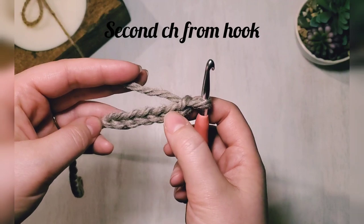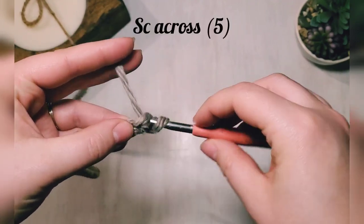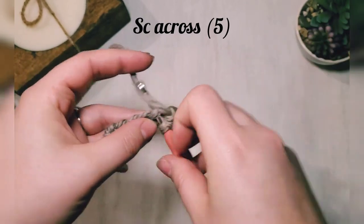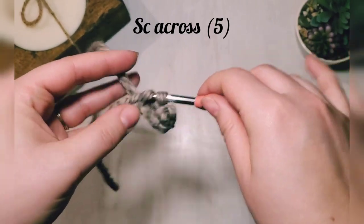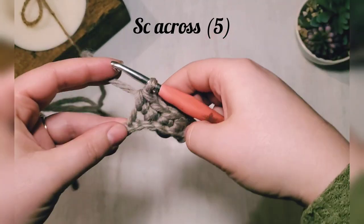From the second chain from the hook, we are going to single crochet, for a total of five single crochets.